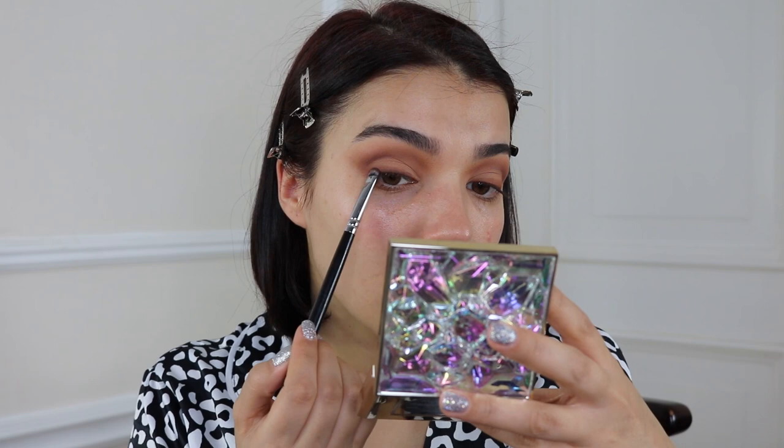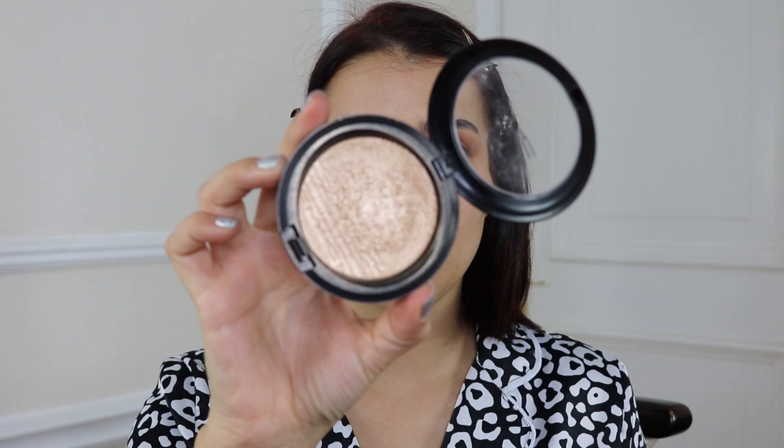Now we can start adding a little bit of highlight. I'm going in with Whisper of Gilt — definitely my favorite highlighter of all time, this is from MAC. The full name is Extra Dimension Skin Finish. I'm going in with a small brush and adding some highlight to my brow bone.